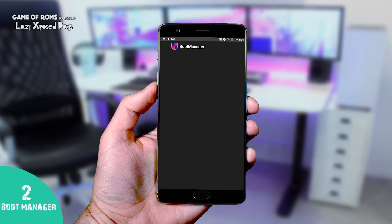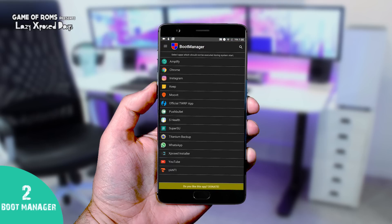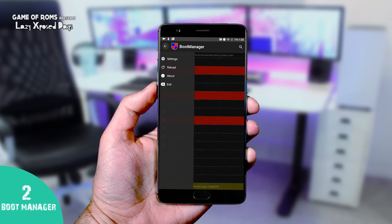Number two is Boot Manager. Sometimes we need to download some apps for only one feature they provide, and we don't want those apps to start up on boot. This module is very simple — you can choose not to start many apps when your device boots up, and it will definitely boost your battery life and your RAM.